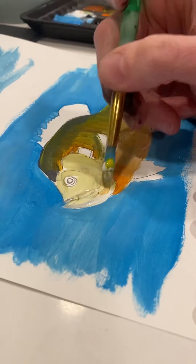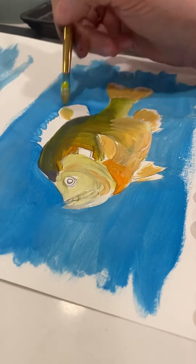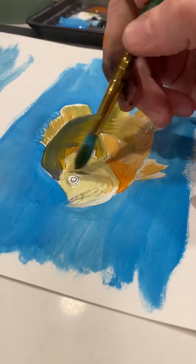The good thing about tempera paint is if you don't like how something looks, you can always let it dry and then paint back over it. I'm trying to stay inside the lines and making sure I don't cover up details I need, like fins on my fish.